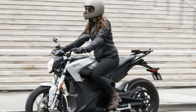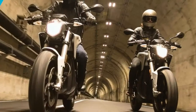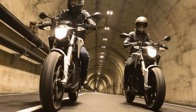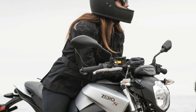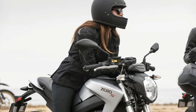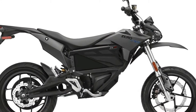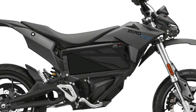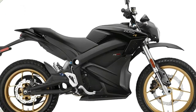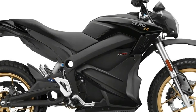The SR and DSR get the new high-performance ZF 14.4 battery, while the FX and FXS retain the option of the low-weight, shorter-range ZF 3.6 battery. Three new Z-Force lithium-ion batteries address charging and range concerns on the 2018 Zero motorcycles. The new ZF 14.4 and ZF 7.2 batteries are upgrades from previous editions and have 10% more capacity than the batteries they replace.